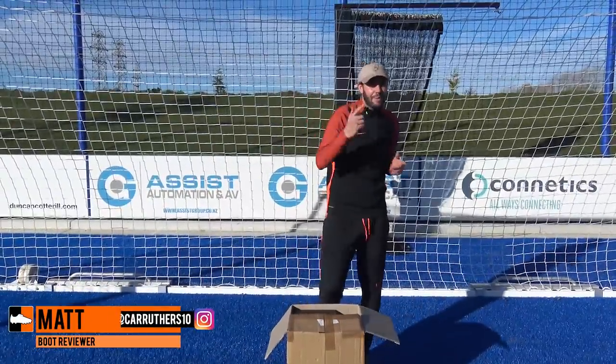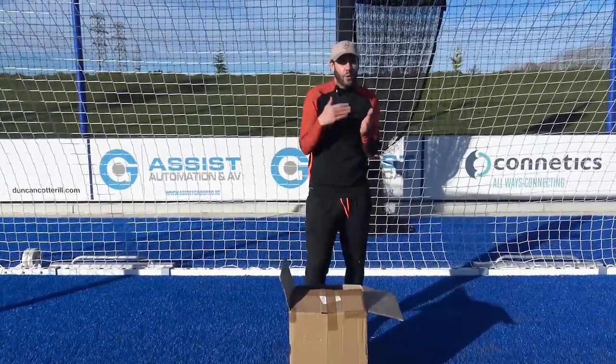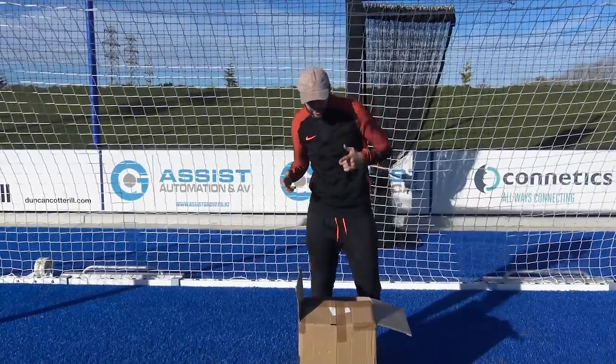What's up guys, Matt from the football boots team. Today, thanks to NZ Soccer Shop, we have got a massive unboxing for you — five pairs of brand new football boots. At the end of the video you guys get to choose which pair you would prefer out of all five models, but let's get straight into the first one.